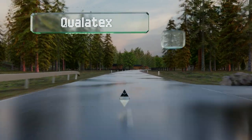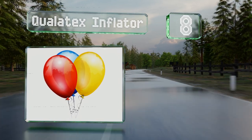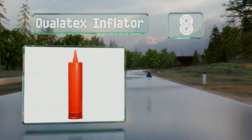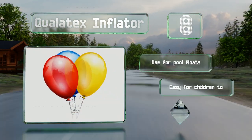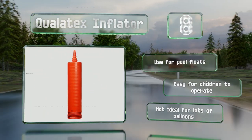Coming in at number eight on our list, the Qualitex Inflator is a manual choice that weighs only a few ounces, making it easy to transport. This single-action option is made of durable plastic and includes a storage compartment for holding empty balloons. You can use it for pool floats too, and it's easy for children to operate.